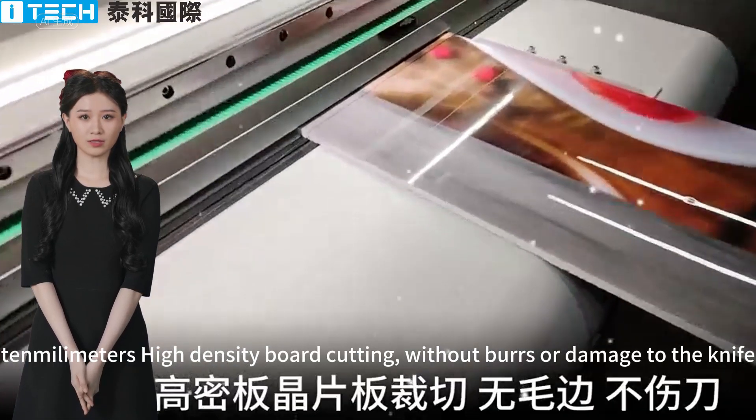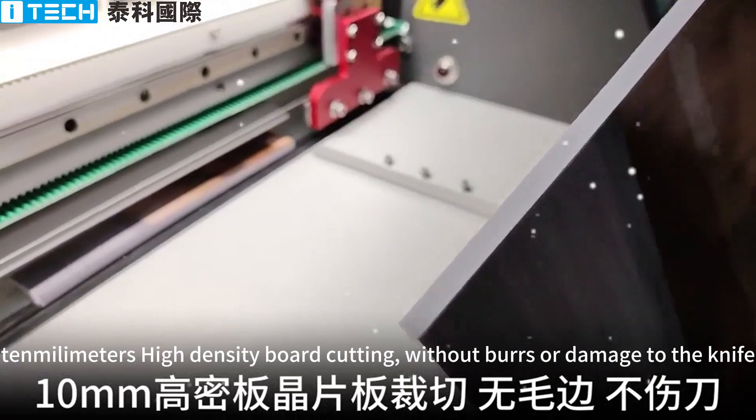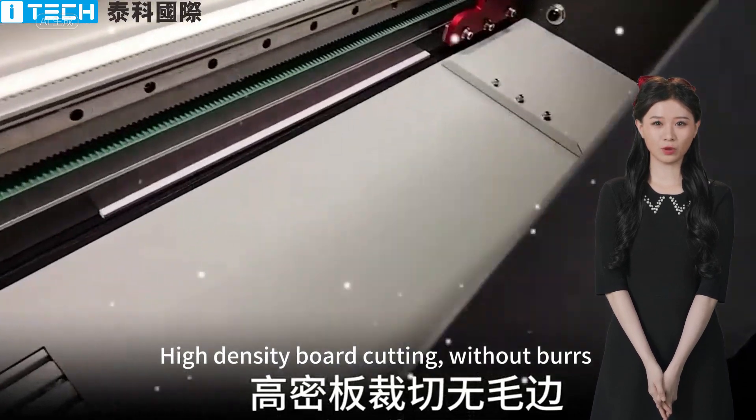10mm high-density board cutting without burst or damage to the knife. High-density board cutting without burst.